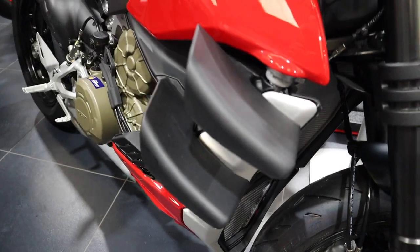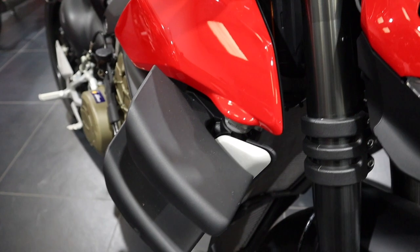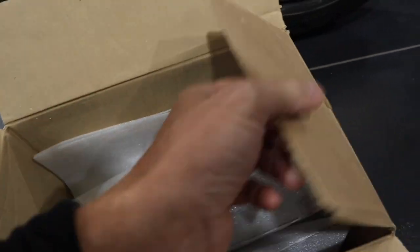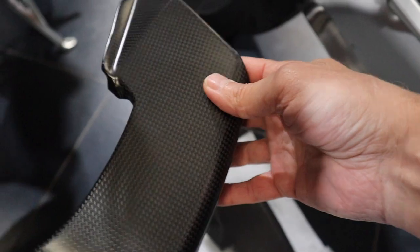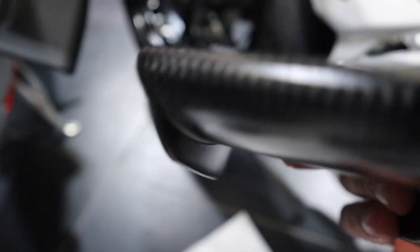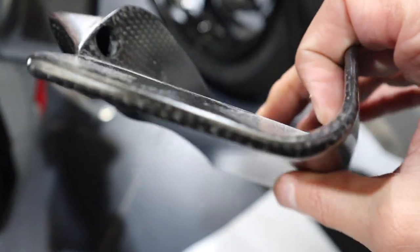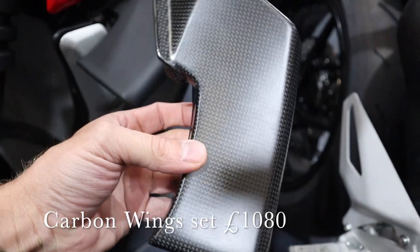So these are the standard wings on the Street Fighter, and these ones are the carbon fiber wings. That's obviously the bottom one, and that's the top one — they are nice. These are the official Ducati ones, so four of these will cost you one thousand and eighty pounds.